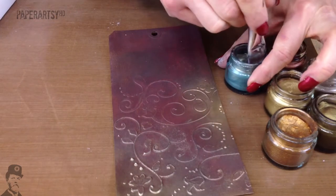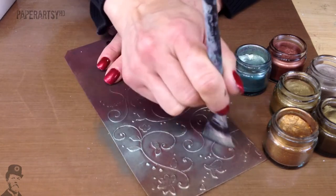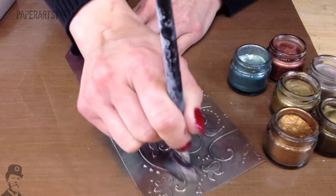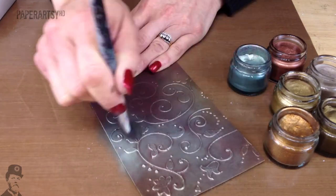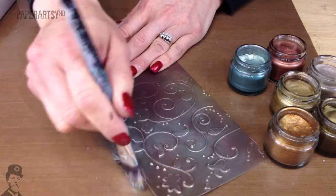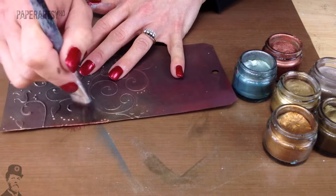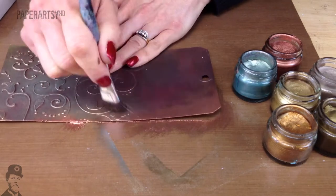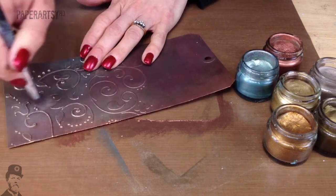Now something completely different - this one's Aquamarine. Aquamarine is quite a bluey, steely, greeny colour. It's one of my favourites and a very popular colour. You see it just blends over the top really nicely and you're getting that shadowing from the painted background underneath. Copper is another colour that works with everything, and copper with the Aquamarine is always a nice combination.